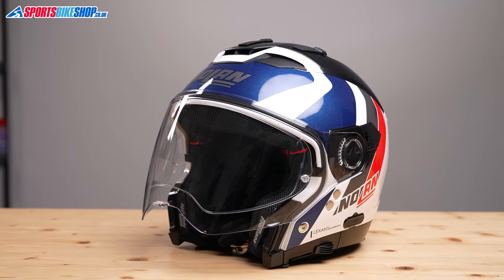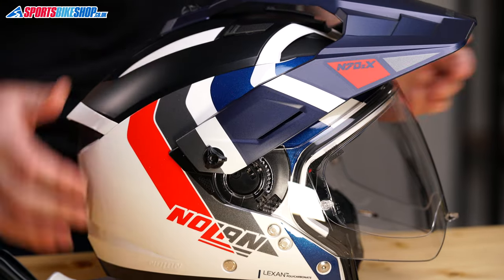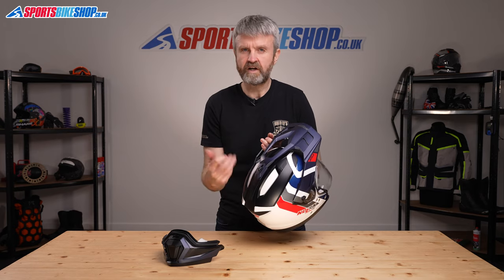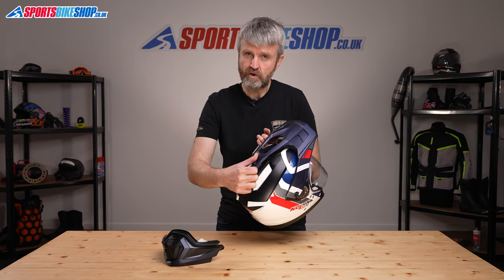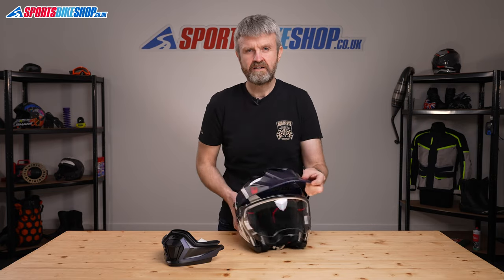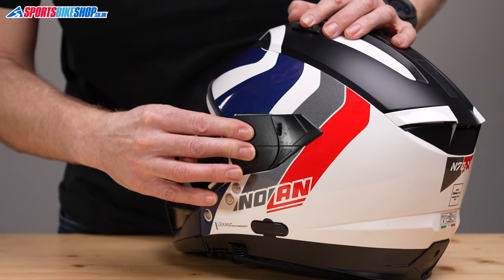The peak is also removable and comes off by rotating the two buttons on each side and removing the top screw on top of the helmet. Once you've taken it out, there's a small bung in the accessories bag that pushes in to block up the screw hole if you want to ride without the peak. The visor then comes off in a quite conventional quick release manner, and there are press-on covers to conceal the visor mounts when you're riding without the visor.